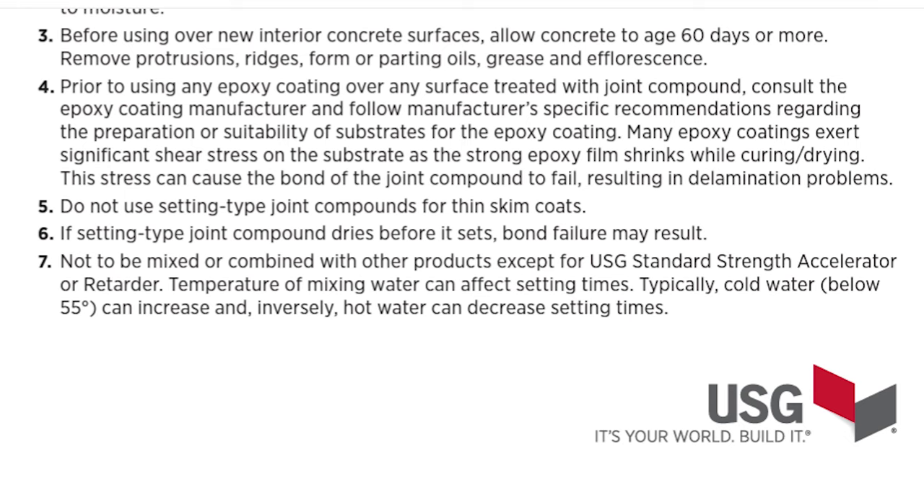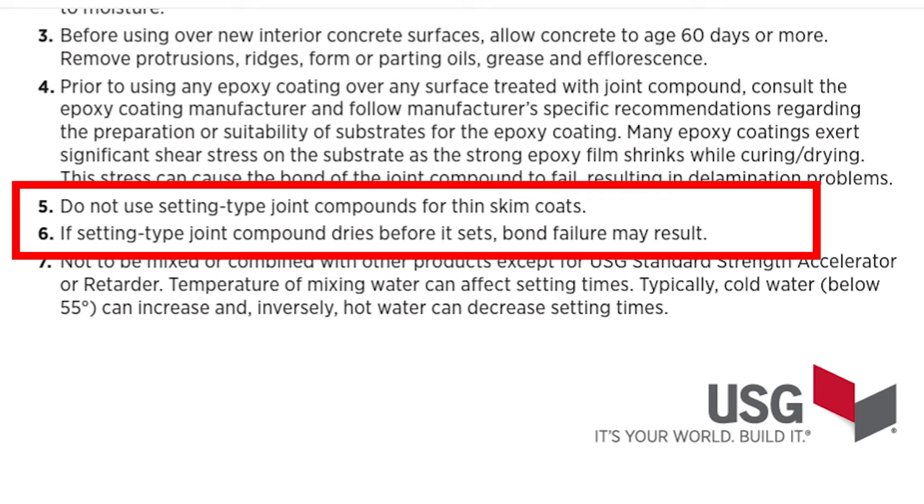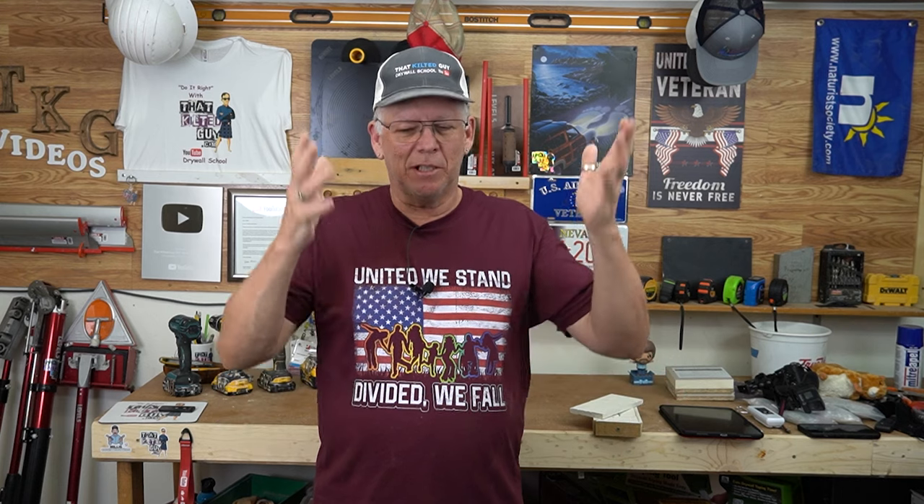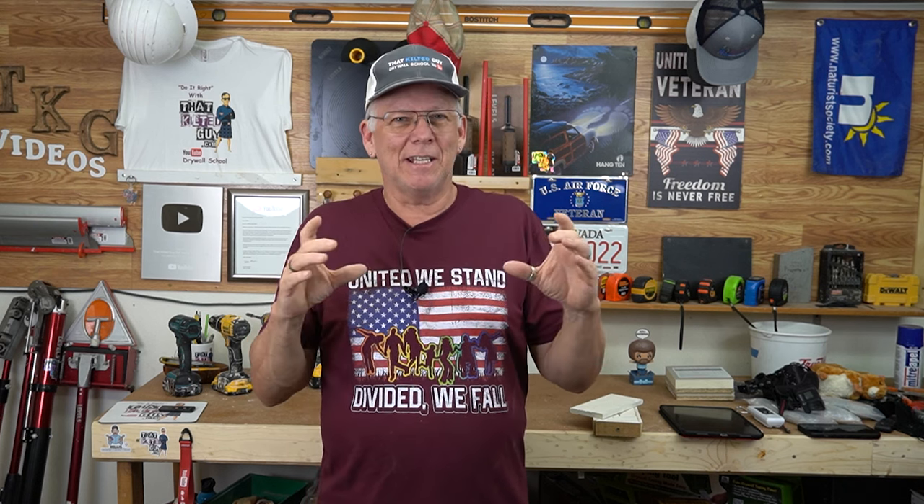This is from the manufacturer: hot mud has to go on thick enough so that it sets up before it dries. If you're putting on a thin skin coat — whatever it is — over joint tape that you've already coated a few times, and you put on a thin coat of hot mud, it may not be adhering well. It requires that chemical activation to get bonding strength. If it air-dries without curing, it just doesn't have as good a bond.